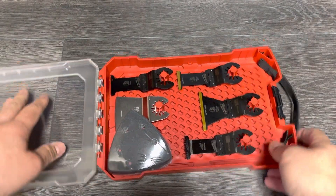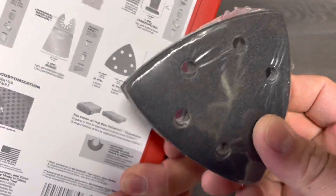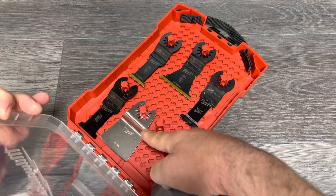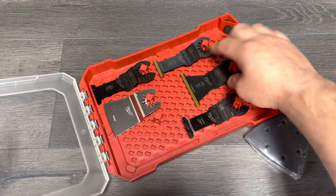Inside the plastic surround we have 60 grit, 120 grit, and 240 grit sandpaper that just fits in the corner. There's a scraper down here too, and some of the blades are doubles, which is cool.